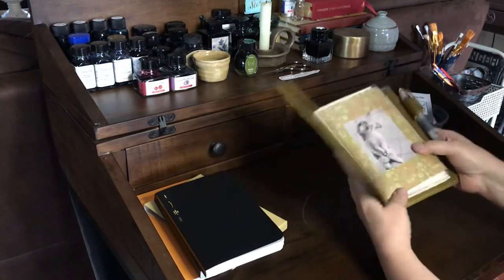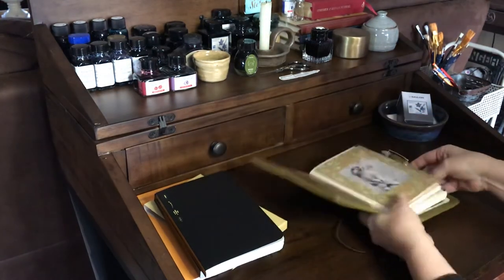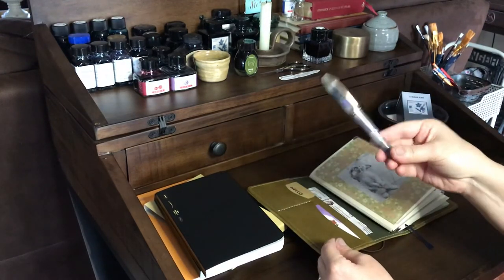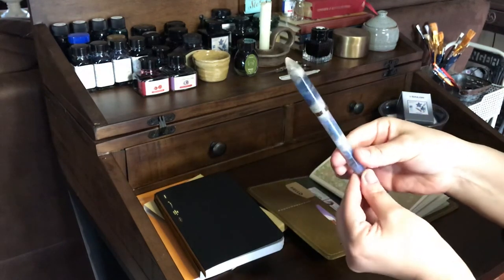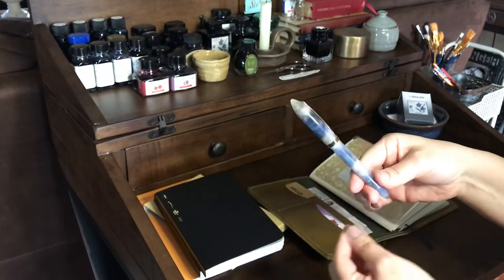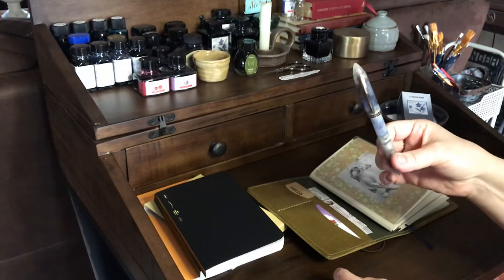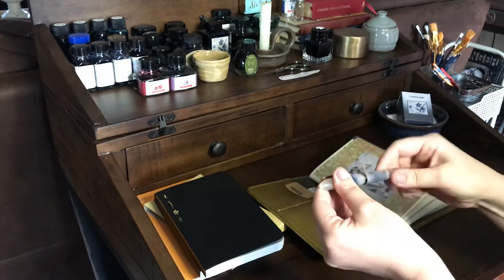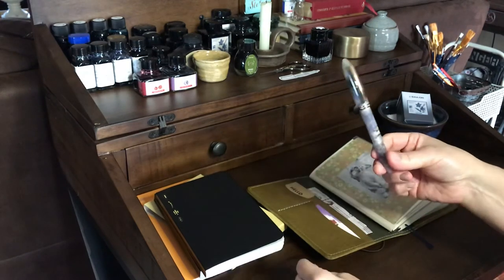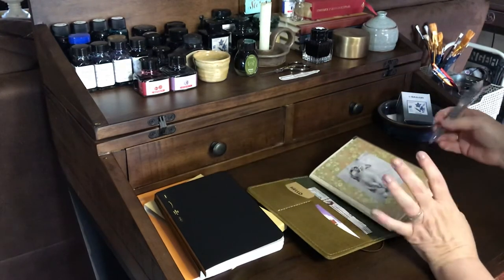I'm just loving this — loving the color, loving the size. This fountain pen is one I picked up off Amazon; this is the Moon Man S1. You can tell it's real iridescent — it's got blues and pinks and grays and blacks and whites. I think this color is called Gray Pattern; I'll link it below. It writes so smooth, I love this pen, and it's fairly inexpensive — I think it was maybe 22 or 23 dollars.